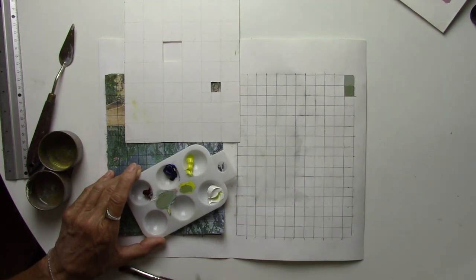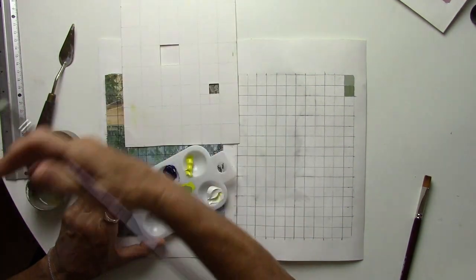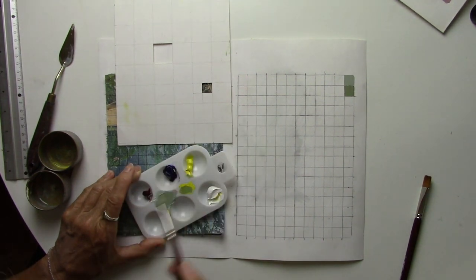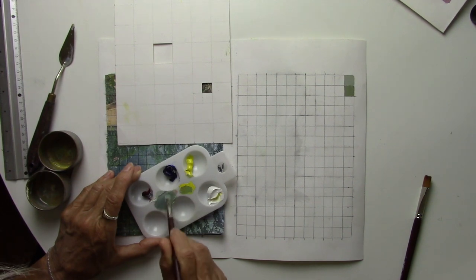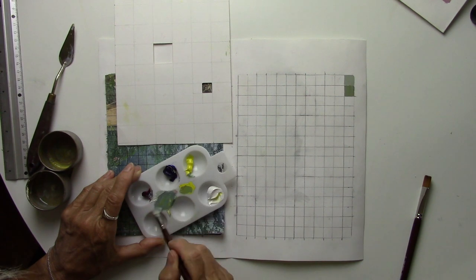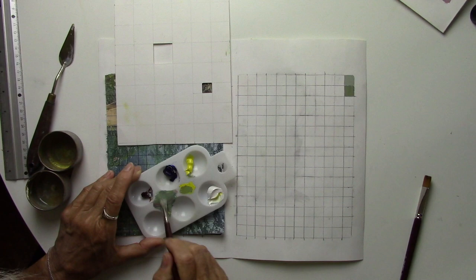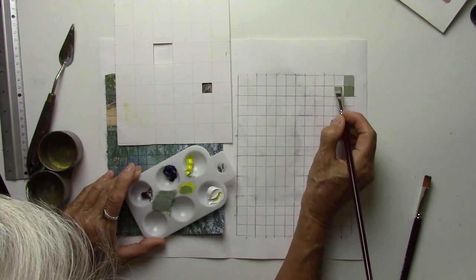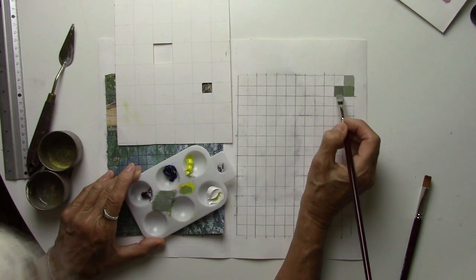I'm going to fast-forward the video again, but you get the idea. It's a great weekend exercise. Don't only look at the color — also consider how dark or how light it is. When you have the end result, from a distance or looking through your eyelashes, this should look exactly the same picture.